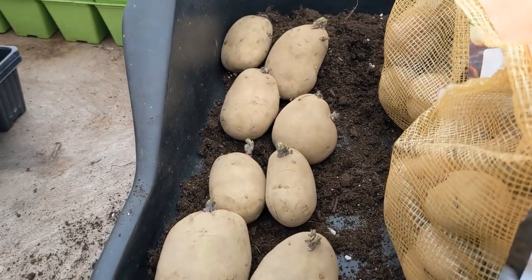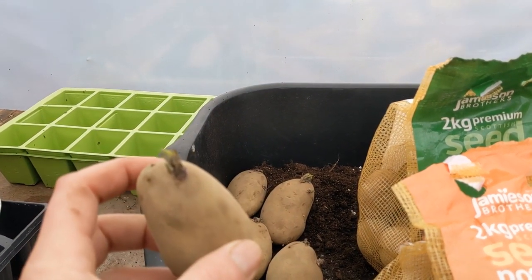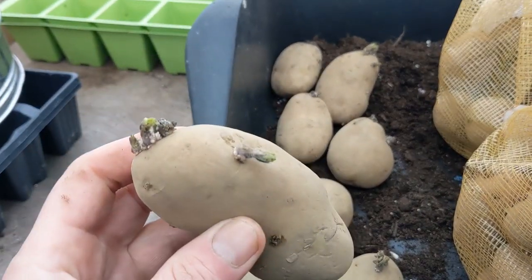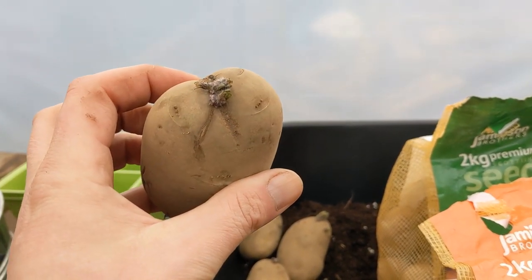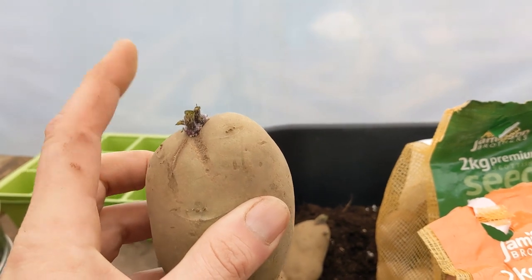These first earlies are going to be started off, probably on St Patrick's Day, which is in a couple of weeks time. A lot of them have got chits on already. Now when you're putting them in, you make sure — as best as you can — that the chits are pointing upwards, to the sky, because that's where the stem's going to grow. On a few of these, they've got several chits, so you may have to lay them sideways. Ideally you want them upright, to prevent rot if they get too wet. But we're doing these in buckets so we can control the amount of water they receive, and they'll be planted with horns sticking up to the sky and bums down.